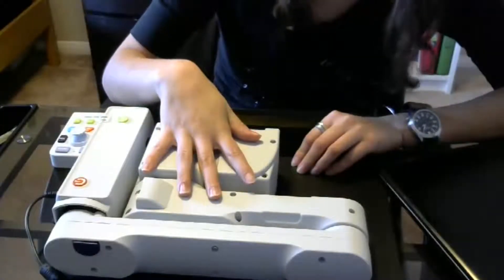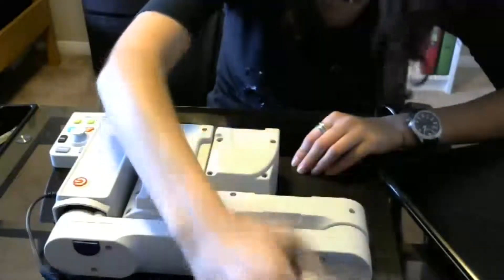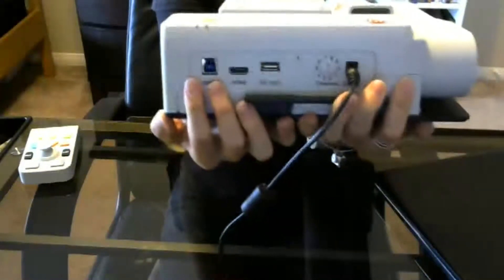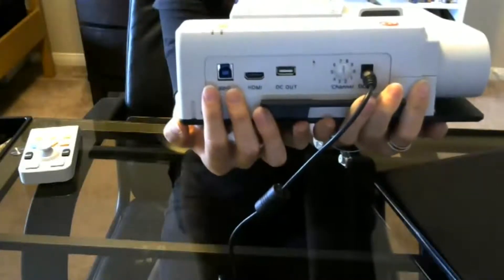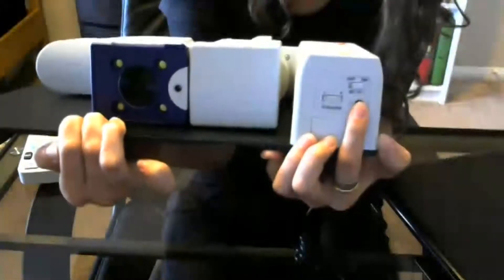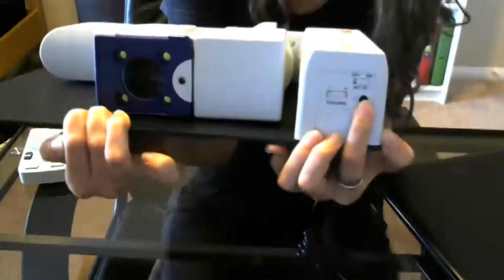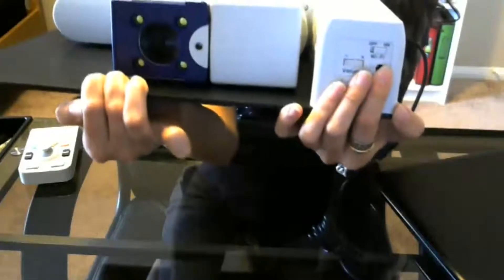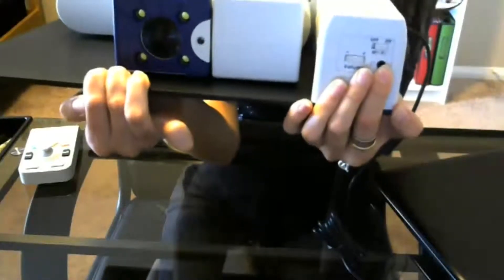I have it plugged in right now to its power cord, and you're going to see that there are a few other inputs. There's something for HDMI, which is really important, along with some USB connections for different ways to connect this to different screens and monitors. I actually use the Wi-Fi setting to connect. At the very back there is a little switch — the writing is really small, so I'd suggest using a magnifier or getting someone to read it to you. When the switch is turned to the right, your Wi-Fi is on; if it's turned to the left, your Wi-Fi is off.